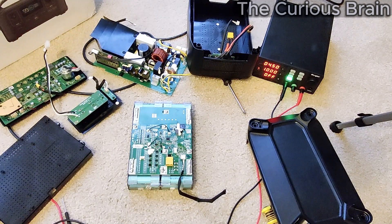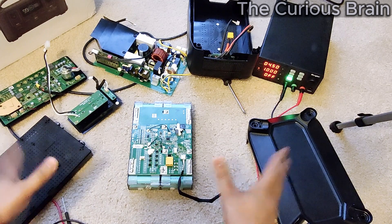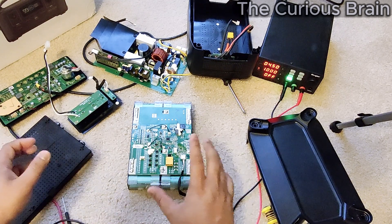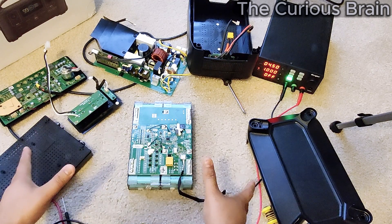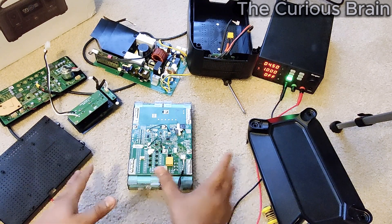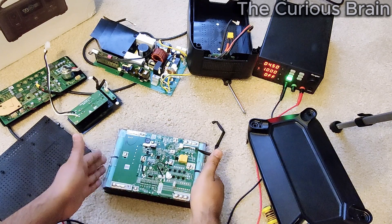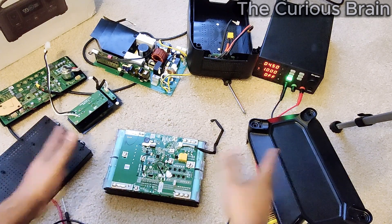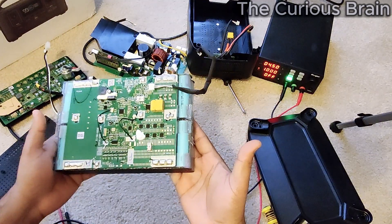I fast-forwarded the video — if you haven't seen it, go back to Part 1 where I do the complete teardown step by step with detailed information so you know exactly how to open it. But yeah, this is the battery pack now. I'm going to show you some technical details and maybe post a picture on screen. This is a power pack, or battery pack.